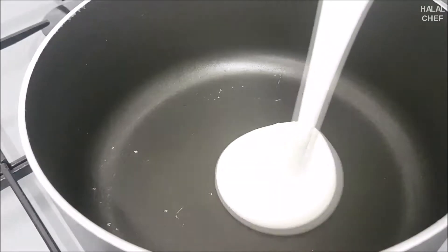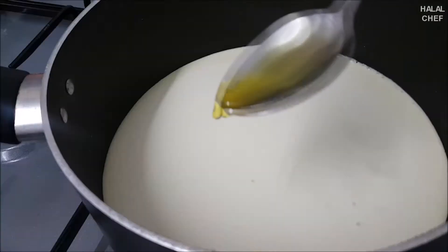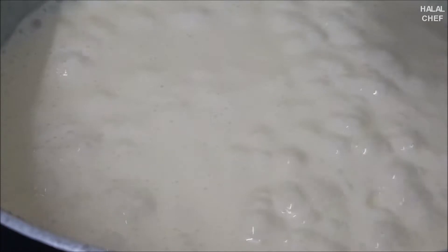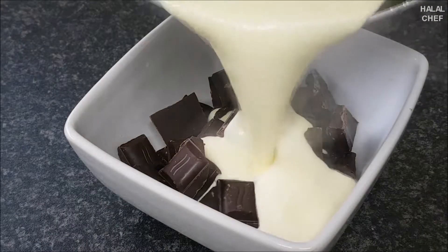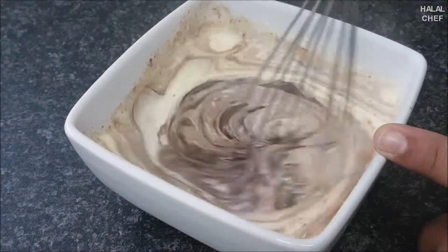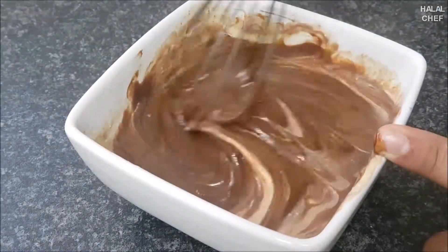For the chocolate ganache, add dark chocolate on medium-low heat. Add double cream and mix in a teaspoon of orange extract. Bring the cream to a boil and pour it straight onto the chocolate.